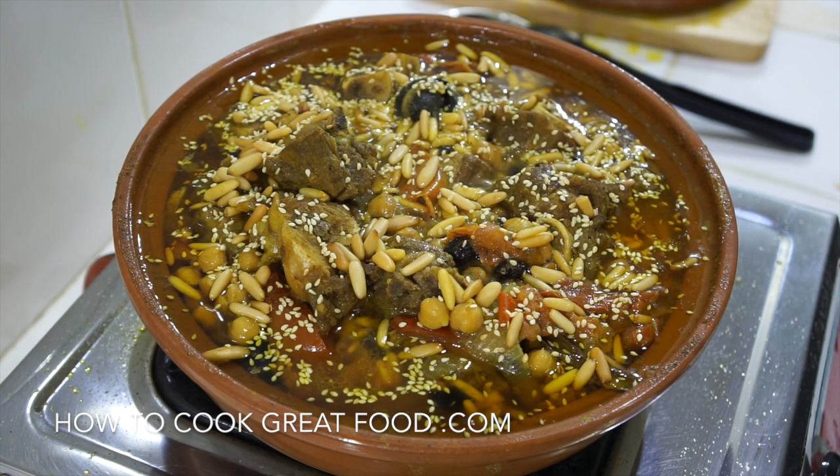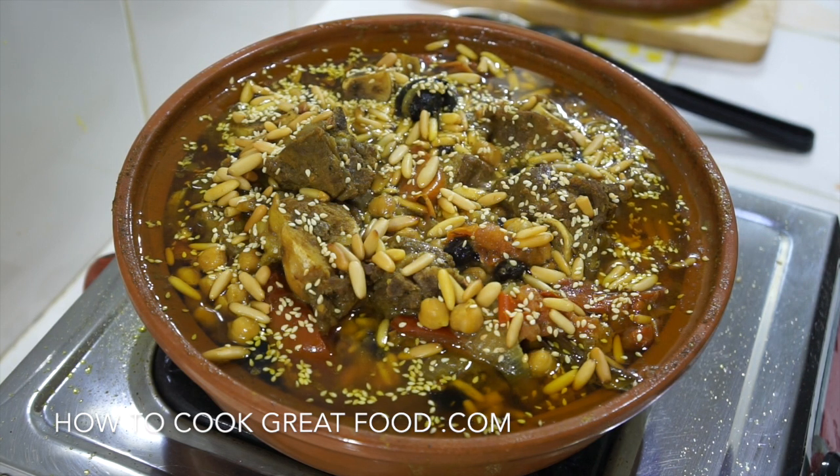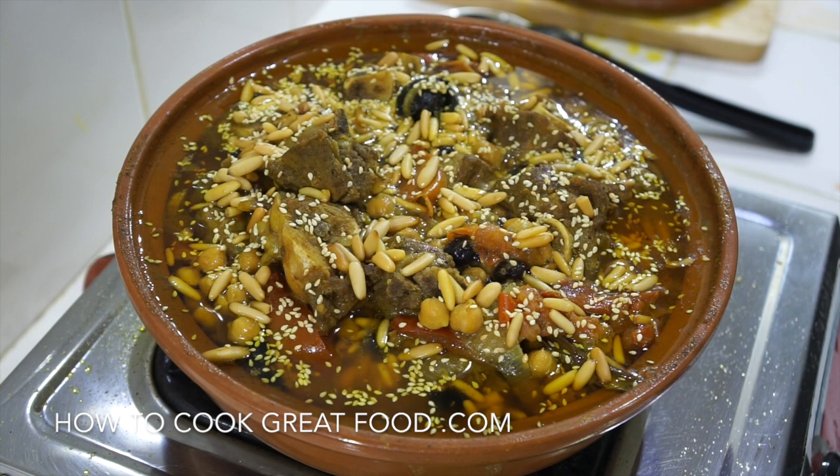We're doing a lamb and chickpea tagine. If you don't have a tagine - the earthenware pot - you can just do this in a regular pan. There are so many ways of making tagine. You sometimes get apricots and dried prunes in there, but we're not using that today. We're using sesame seeds and pine nuts. Some people add honey or sugar to sweeten it. We've got some beautiful spices on the go. This one does take a while as it's a nice slow cooker - we want our meat to be super tender.